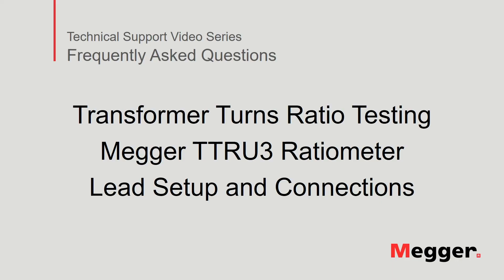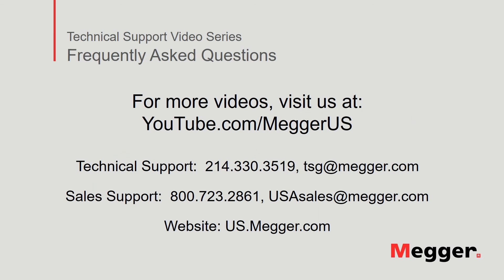This concludes lead setup and connections to the Megger TTRU3 Transformer Turns Ratio Meter. Visit the Megger YouTube channel for more videos including technical webinars, product overviews, and other how-to presentations similar to this one. Contact us for questions or more information about this topic, or for any support you may need for your electrical testing.